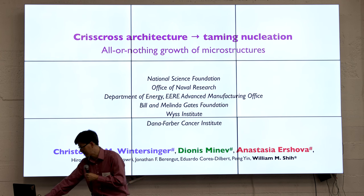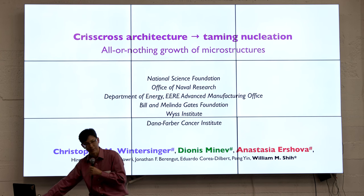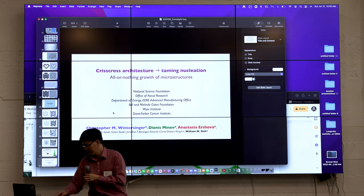I'd like to thank the following sources for funding and look forward to the rest of the workshop. Thank you.